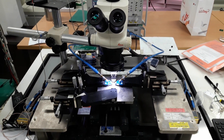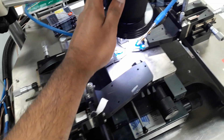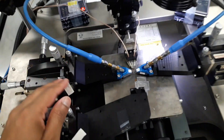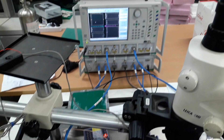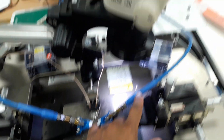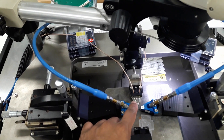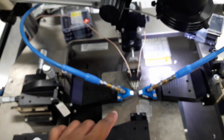This is a probe station for IC measurement, and these are called probe positioners. These blue-coloured tabs — this is a GSG probe, which is connected to port 1 of the VNA, the vector network analyzer. The second GSG probe is also used for RF signal and is connected to port 2 of the VNA. This is a PGP probe, which is used for providing the DC bias to the transistors. For a transistor, we require a gate bias and a drain bias, so there are two cables — one connection for the drain bias and another for the gate bias.